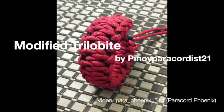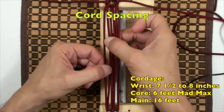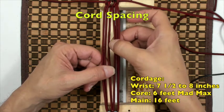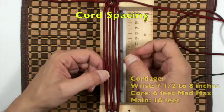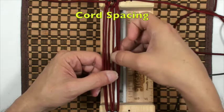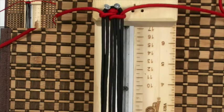Our project today is a modified trilobite by Pinoy Paracordist 21. Let's start with chord spacing: between 1 and 2 is A, between 2 and 3 is B, between 3 and 4 is C, between 4 and 5 is D, between 5 and 6 is E.